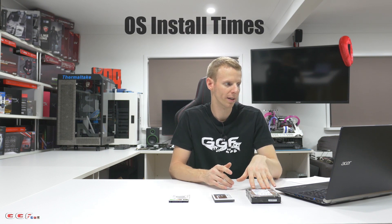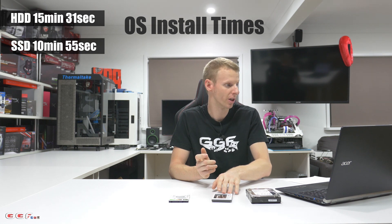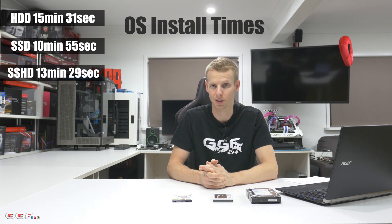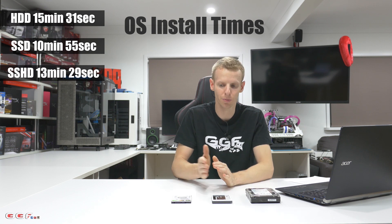Now when we come to our real-world tests, I'll start with the standard hard drive. For the OS install — I ran this four times and grabbed the average, spending about a couple of days doing all this data gathering. I installed Windows 10 Pro and stopped the timer as soon as it reached the Cortana setup screen. The standard hard drive average was 15 minutes and 31 seconds. The SSD average was 10 minutes and 55 seconds. And the FireCuda SSHD average was 13 minutes and 29 seconds. So SSD is ahead, then the SSHD, then the hard drive — roughly a two-minute gap between each.